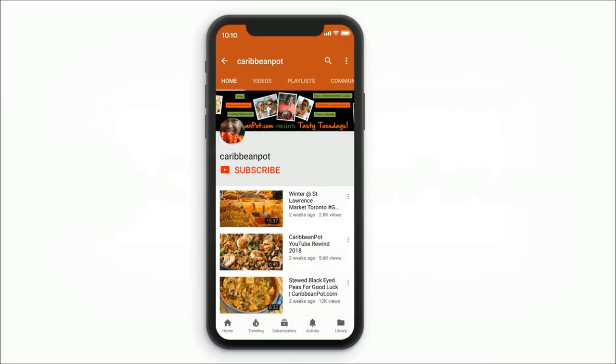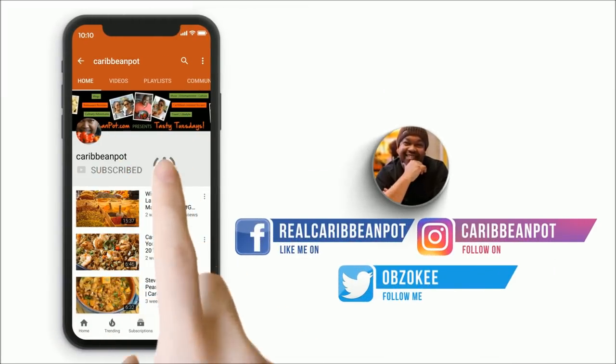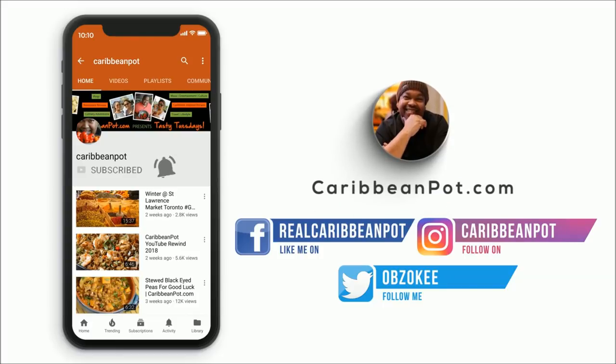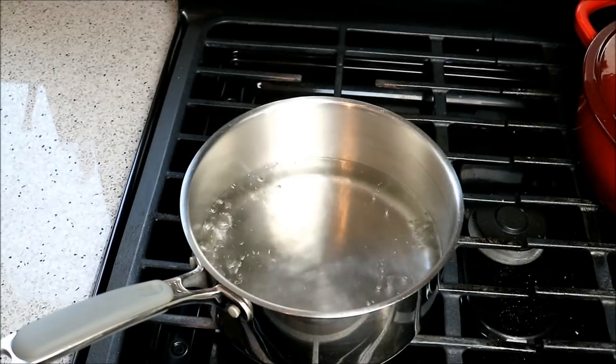Lemon, sorrel, and pure niceness — stay tuned. Don't forget to click subscribe, and if you already have, hit that bell notification so you don't miss out on new videos. I've got a pot here with four cups of water which just came up to a boil.